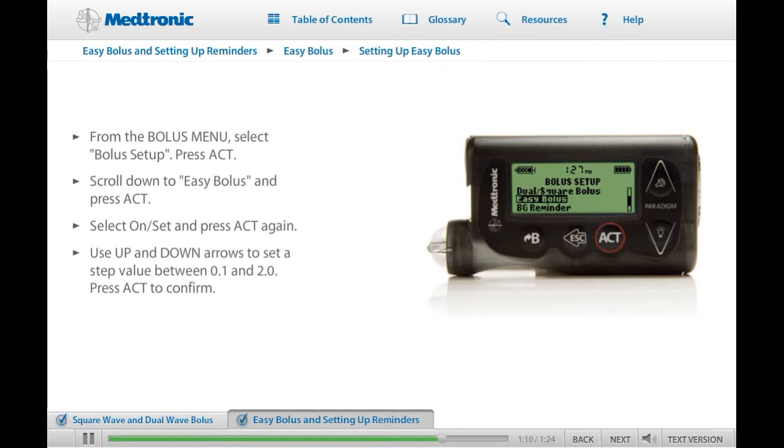Your Easy Bolus feature is ready to use. If you would like to practice Easy Bolus setup, take a moment to do so now. Please ensure that you are not connected to your pump while you practice. When you are ready, click Next to continue.